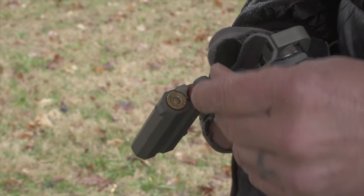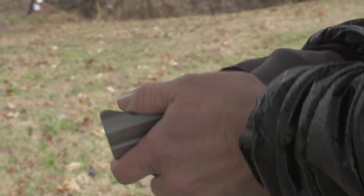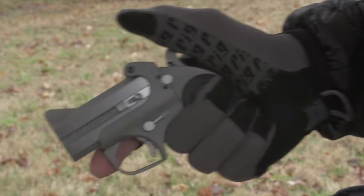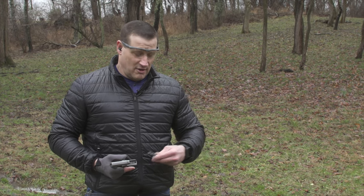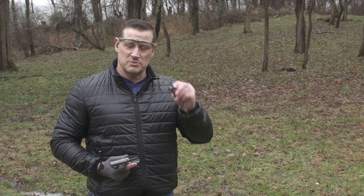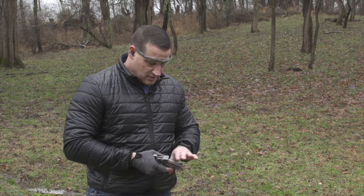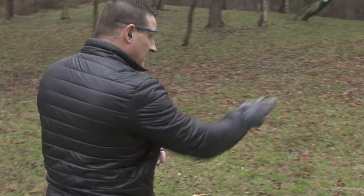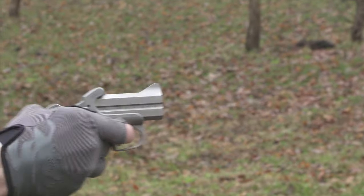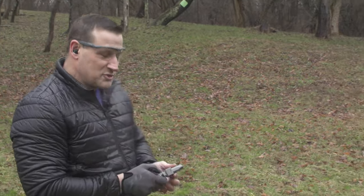Now we're back out with the .410 critical defense — Hornady critical defense. It has a big slug at the top and two double-ought buck behind it, so each trigger pull fires essentially three lethal projectiles.